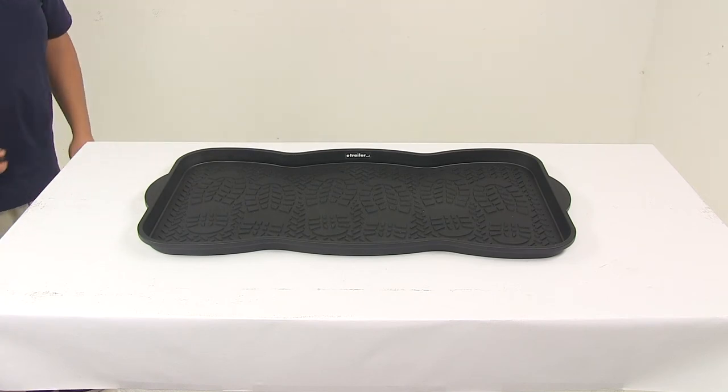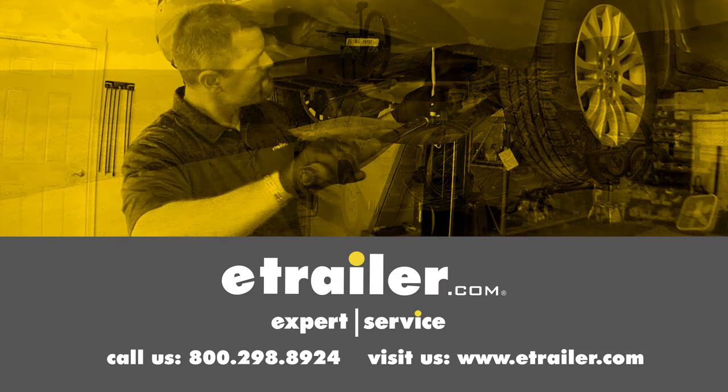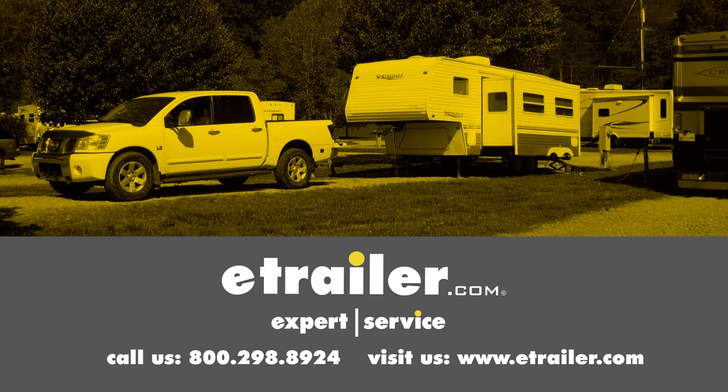That's going to do it for today's look at the Performance Tool Plastic Boot Tray. Click the link below to shop, learn more, or visit us at eTrailer.com.